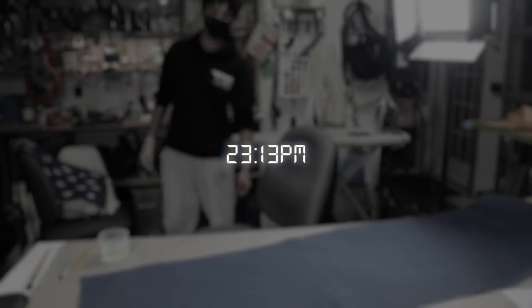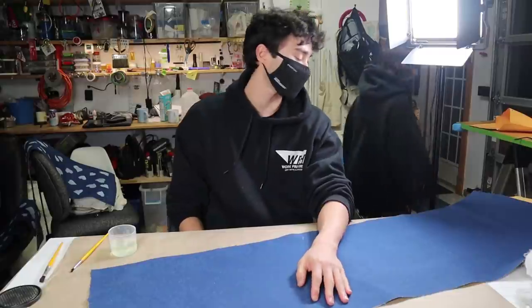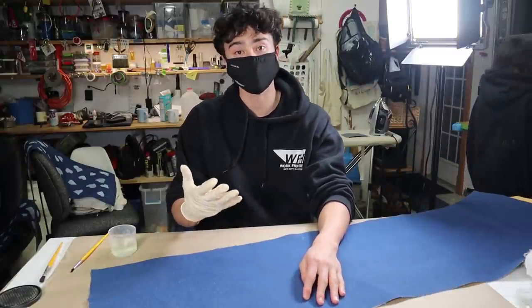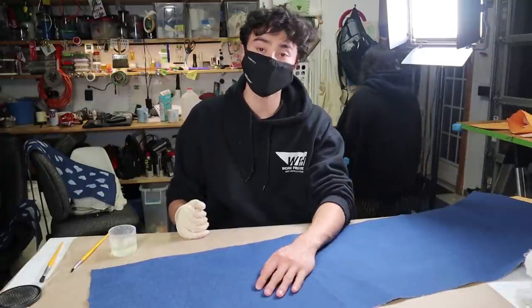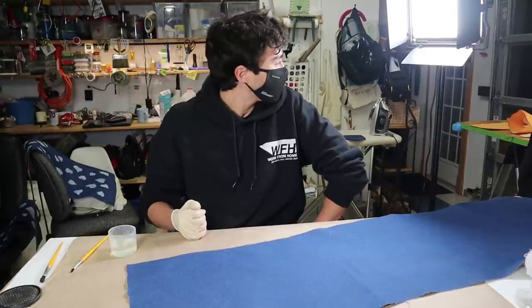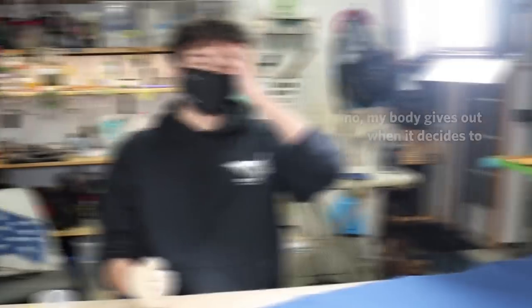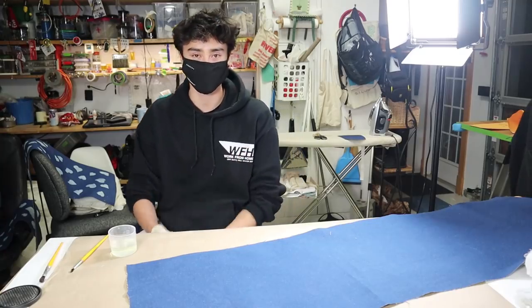It's 11:13 right now. We're both super tired but I'm still doing this — I've been doing this for the last hour and a half, two hours. I've got the glove on to protect my hands from bleach, and the mask on to try to protect my lungs from bleach, but it's not working great. Hopefully we'll be able to get to bed by 1:30. Do you have a target sleep time? No — my body gives out when it decides to. We're just going to leave it up to nature. Still going.